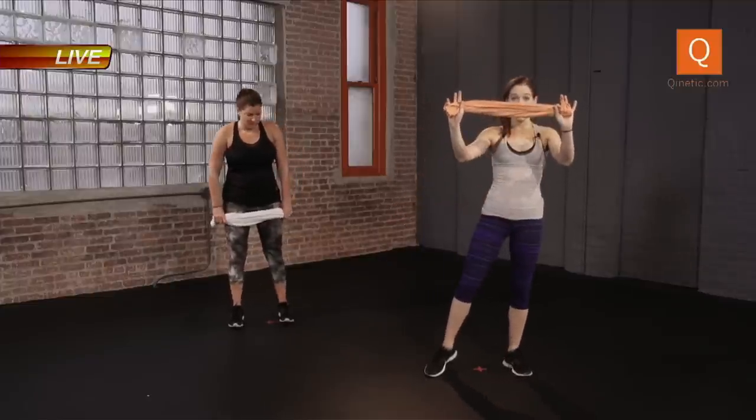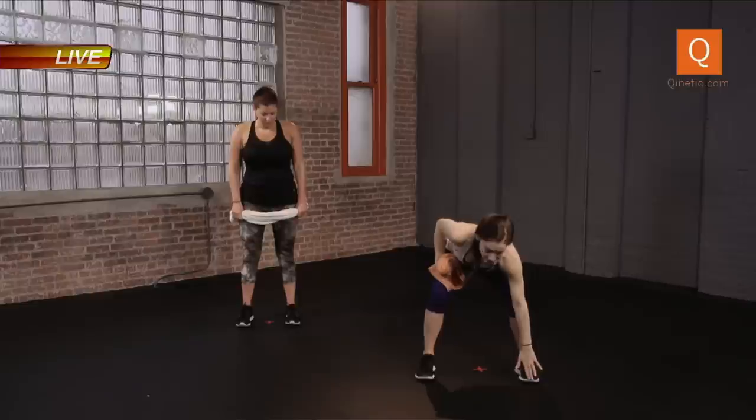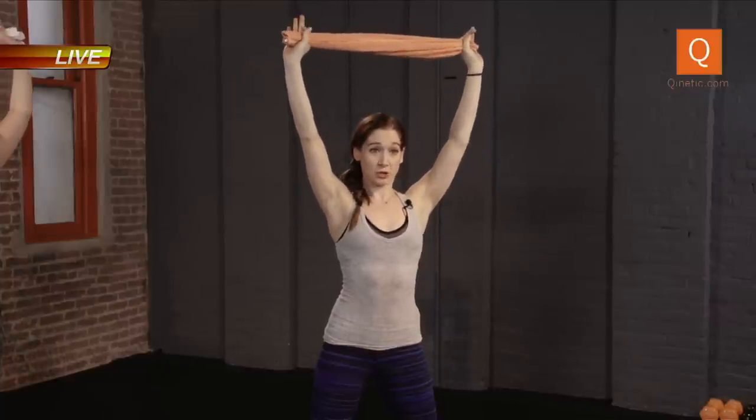Grab the towel, one end in each hand. We have a squat — feet are shoulder length apart. Now remember, your knees never track over your toes. You want your hips and your butt to go back. Having the towel in hand, bringing the arms up. Think of pulling the towel away — we're adding resistance there. Rotate the shoulder blades down and back and open up your chest. We have a squat with a row, then we make our way down to a push-up. Ready? Here we go.